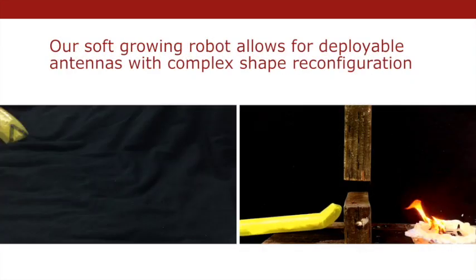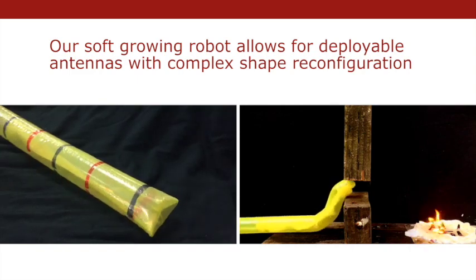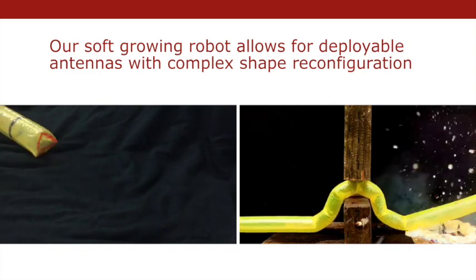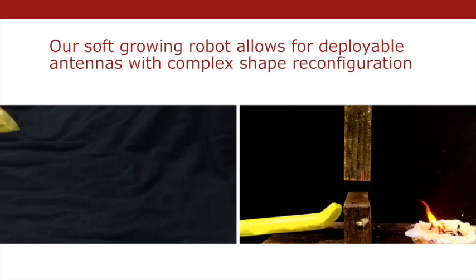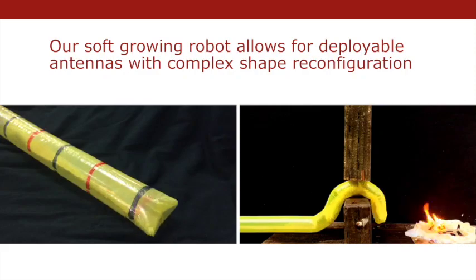Tip-extending robots are a new class of pneumatically-driven soft robots that grow and can configure themselves into three-dimensional shapes in a controlled and reversible manner. Everting new material from the tip allows for large shape change, ideal for deployable and reconfigurable systems.